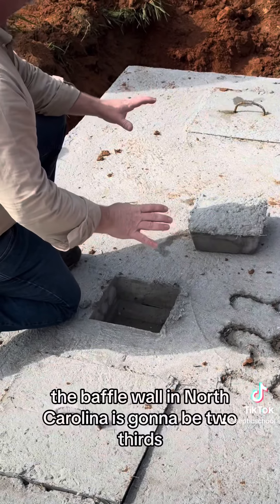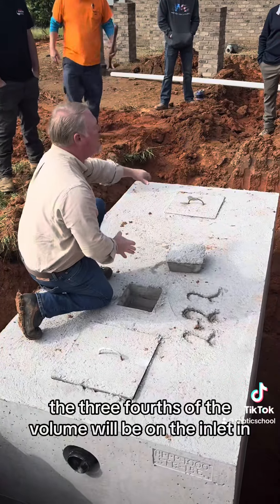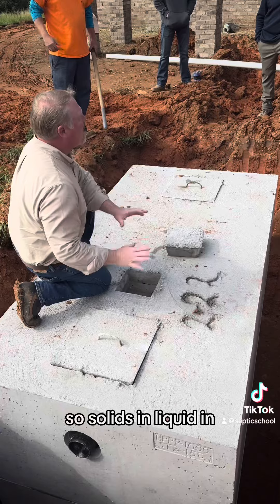The baffle wall in North Carolina is going to be two-thirds — three-fourths of the volume will be on the inlet end. The outlet end will be the little end. So solids end, liquid end.